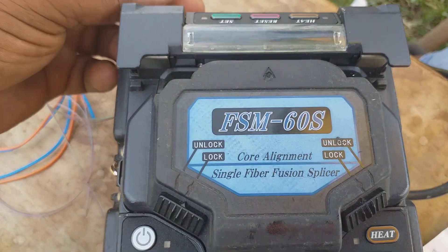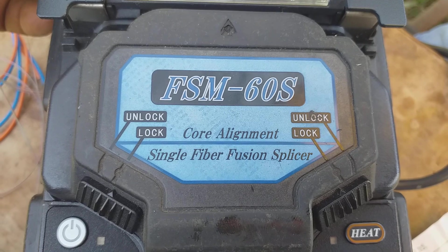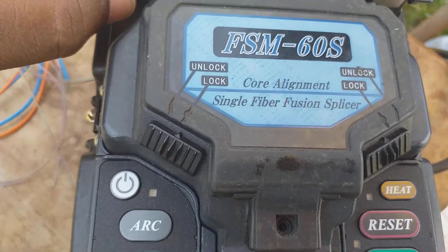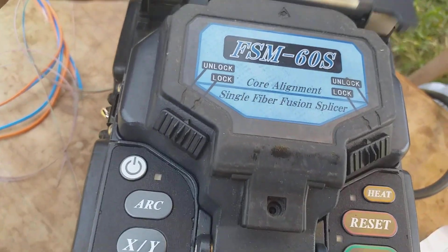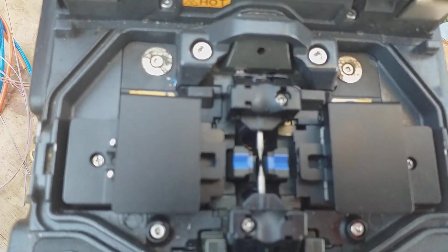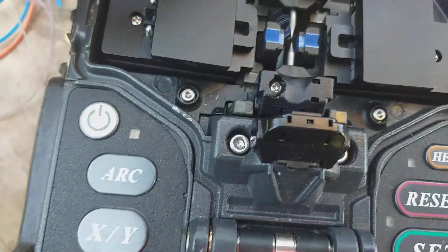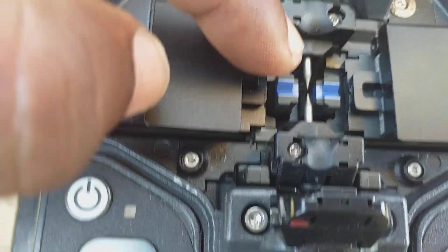This is the fiber optic splicing machine — FSM-60S, dust-proof, latest machine. You can see the fiber joint in place with a dark chamber. This is the electrode dust area, and inside here are cameras.